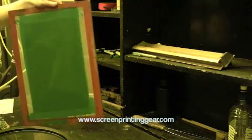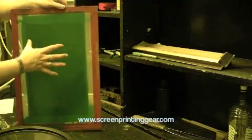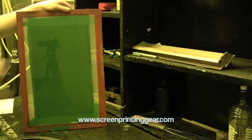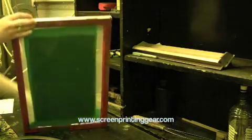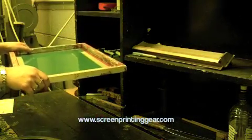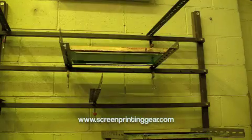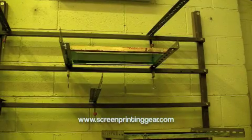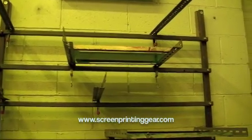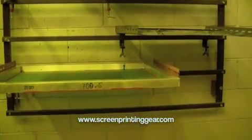Because we coated the squeegee side last, all of the emulsion is now sitting on the print side — this is where we need it to be in order to make a good stencil. The stencil is actually an inkwell and we want it to be on the print side, the side we put down. When we dry the screens, we dry them flat so that all the emulsion stays evenly on that side.